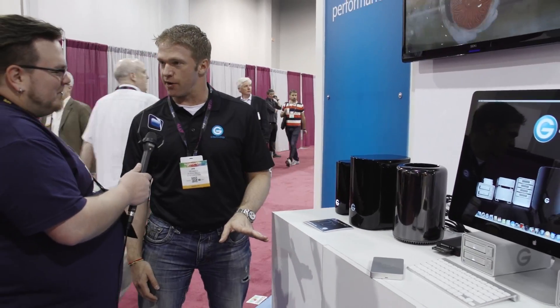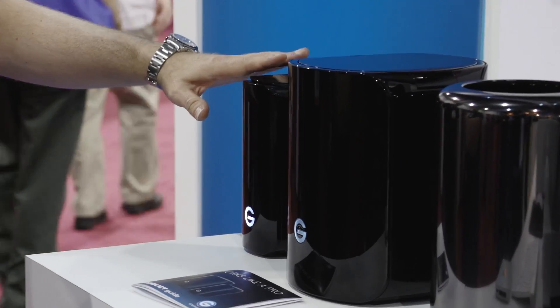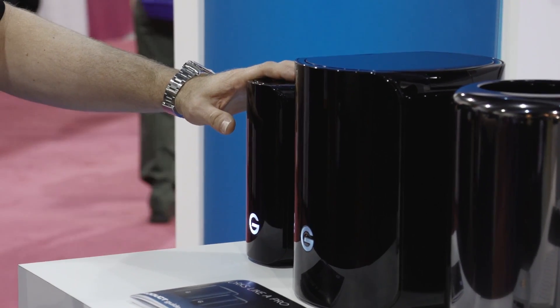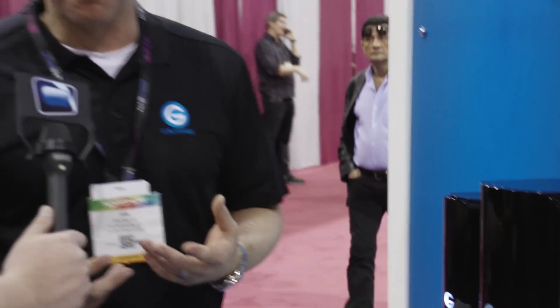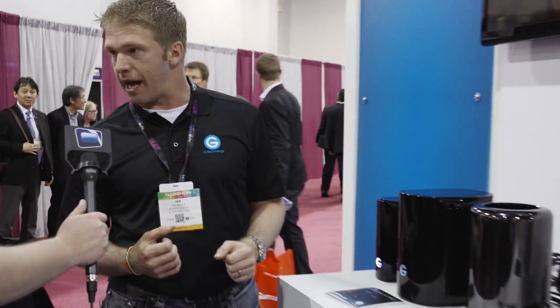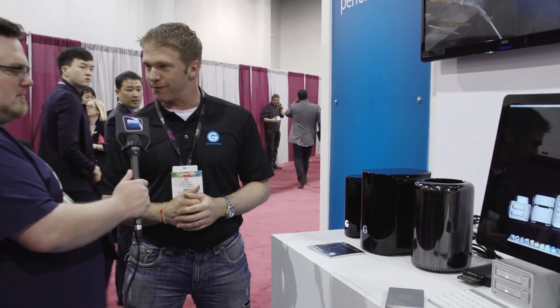There are a couple of different products announced this year at NAB. Starting with the G-RAID Studio family — a new class of products with the 'studio' designation, targeting the studio user, which means faster, more reliable, cutting-edge performance. The G-RAID Studio has a sleek design, just like the new Mac Pro, aesthetically designed to fit into that work environment.